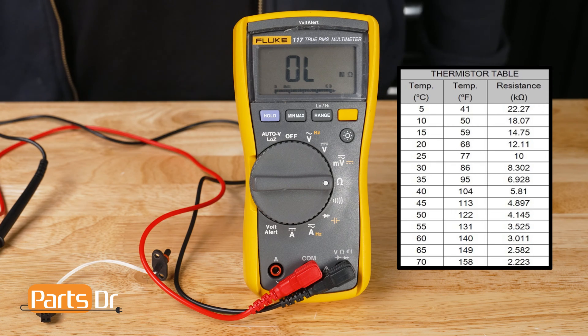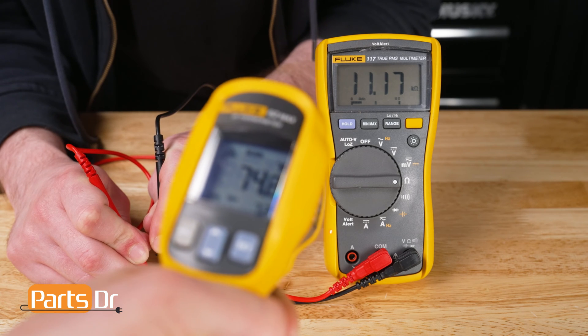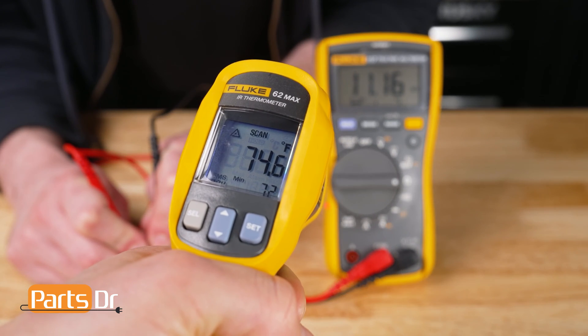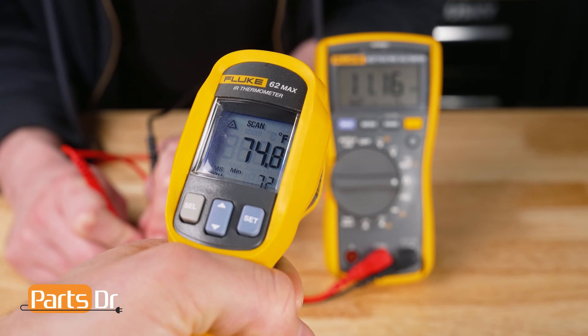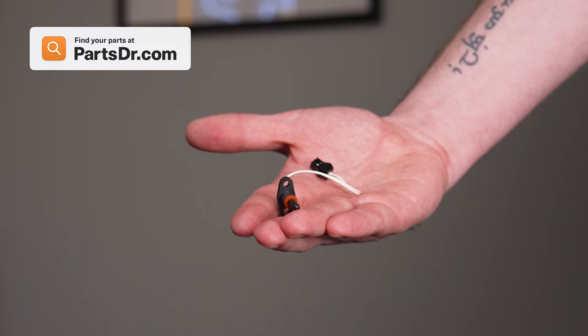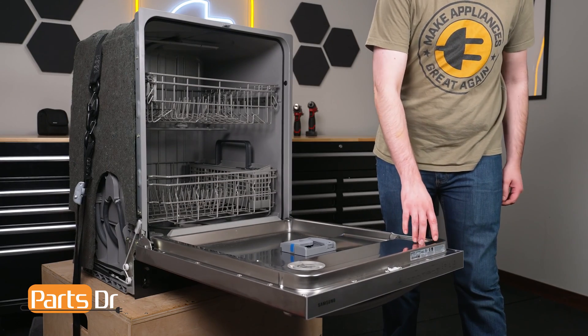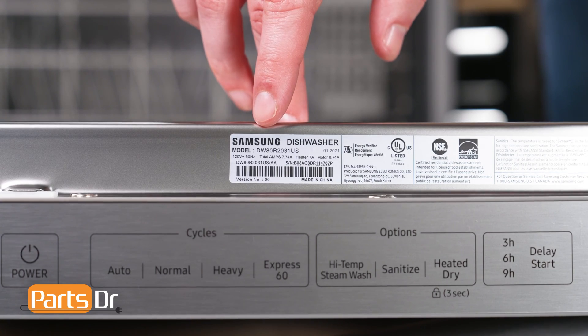Please note that different part numbers may have different resistance values. Please reference the service information for your model number for the correct specifications. For example, our room is right around 70 degrees, so our thermistor reads 11,000 ohms of resistance. If you need to purchase a new thermistor, you can check our website, PartsDoctor.com. We'll leave a link in the description below. You'll want to make sure that you are searching with a model number from the tag in your dishwasher to make sure you are getting the correct part.